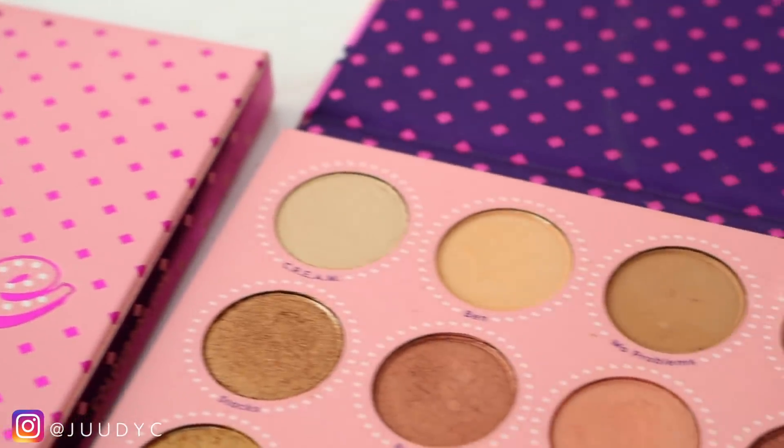Hey guys, welcome back to my channel. So for today's video, I am finally filming my review on the Colourpop Fortune palette.